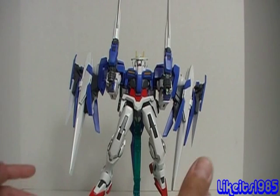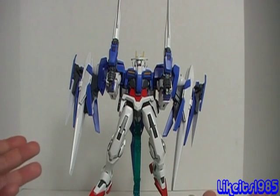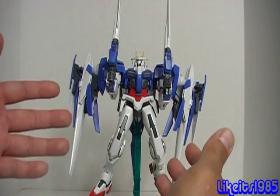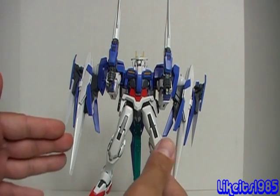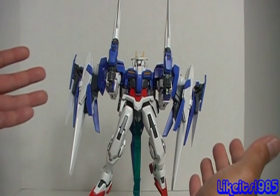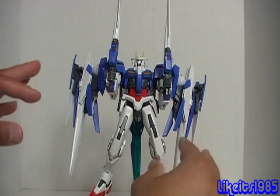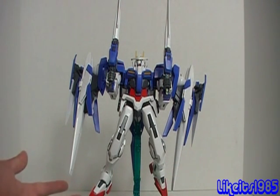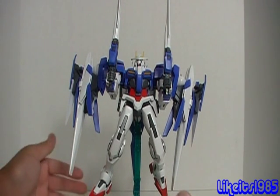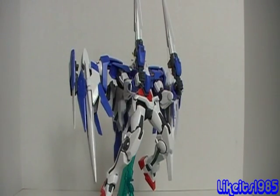Now, as far as the price goes for this kit itself, $60 might seem kind of high — and it is high as far as prices for model kits. But when you break it down into its components, consider the fact that the 1/100 00 Gundam by itself would be around $30 US, because most 00 kits in that scale are around $30. Then you factor in the price of the O-Riser in 1/100 scale separately — maybe $15 to $20 for that. And then you add in the stand, which is actually a really nice stand and definitely worth $10. You add all that up and it comes to about $60 US, so for that reason I think the price is reasonable.